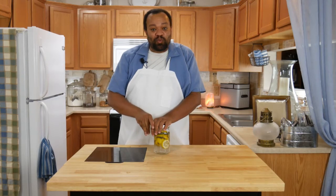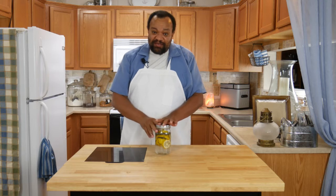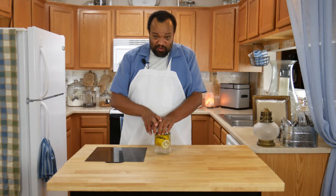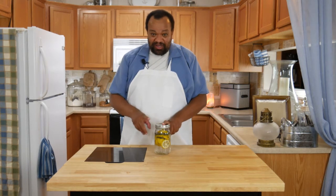I'm going to seal that up and give it a good shake. Then we're going to let this sit for one week. Don't worry if you have seeds in your lemon, because we're going to strain this after a week — but we have to wait for that week until we do it.